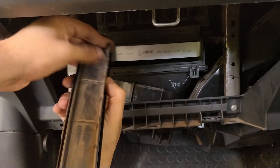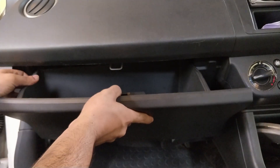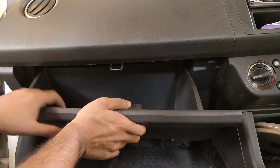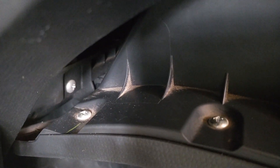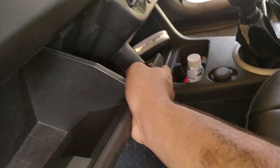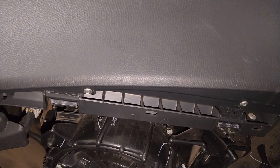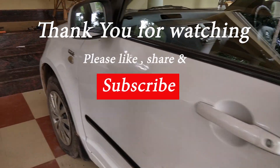Now put the front cover of the housing and the glove box back in the same way as we removed it. First insert the top portion of the glove box inside, then align the bottom hinge joints and push it down from the top in order to install the glove box. Let us also have a closer look at the installation from the sides and from the bottom. Thank you all for watching and I'll talk to you guys in the next one soon.